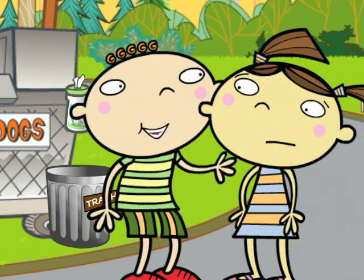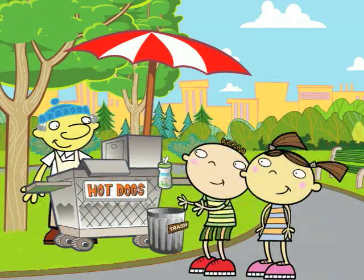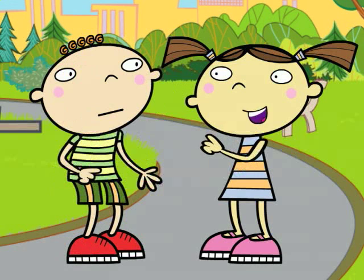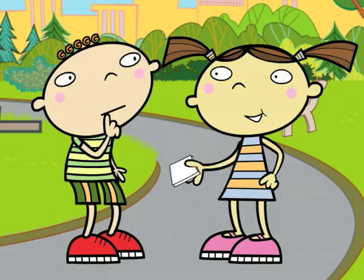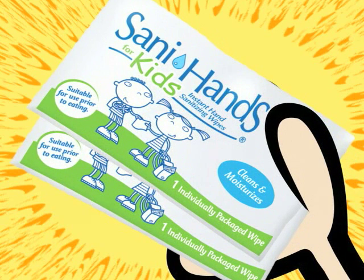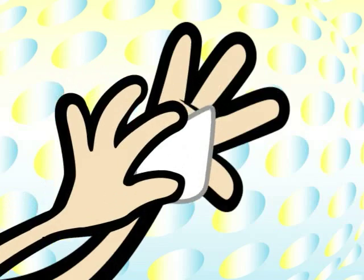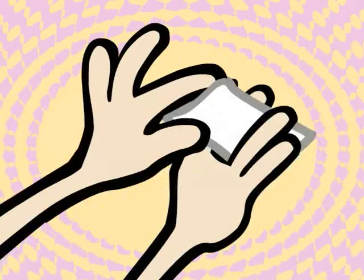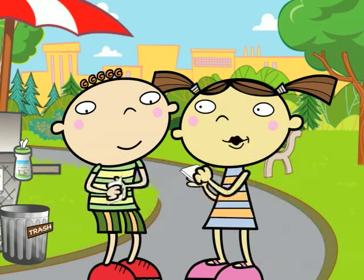Oh yeah? What about this, oh wise one? What happens when there's no soap and water around? When you're out, you can't always wash your hands before you eat. But you can use these — next best thing. Wipe your hands with these and wipe those germs right out. Feels nice. You betcha. Easy, too. Do your palms, the back of your hands, between your fingers, even under your nails. You don't have to worry about germs on other things, as long as you keep your hands clean.